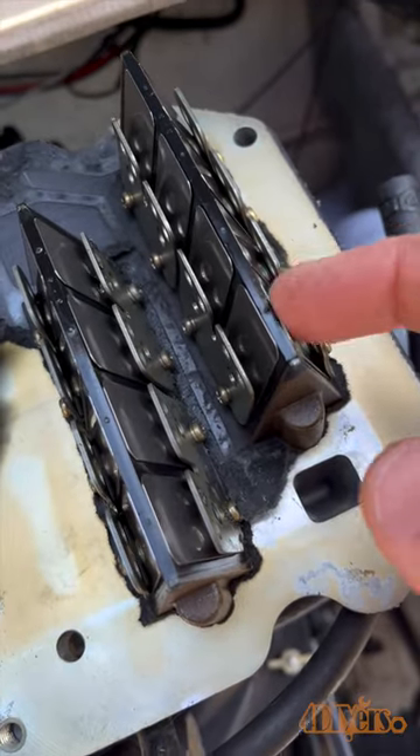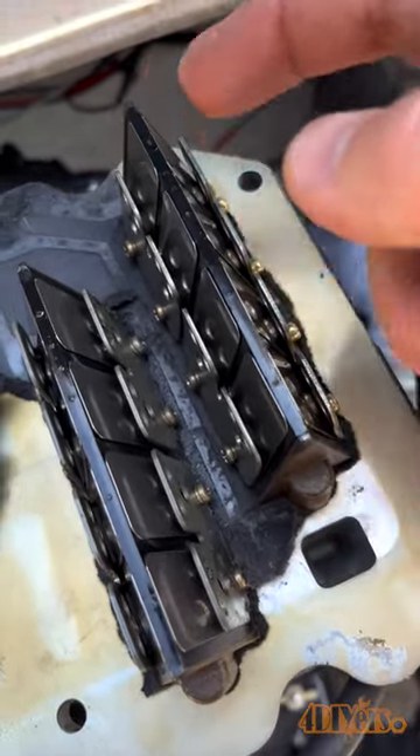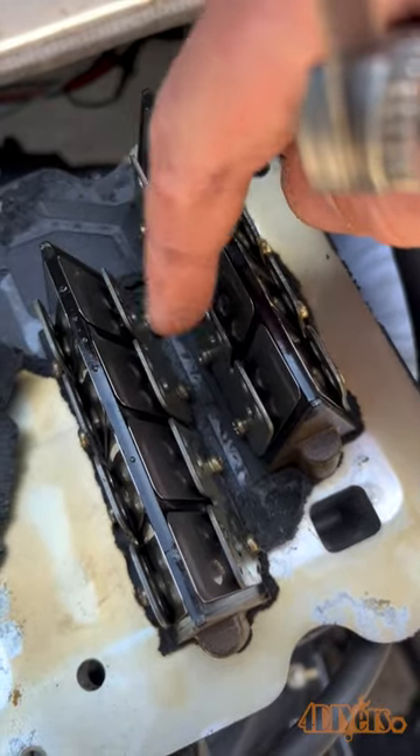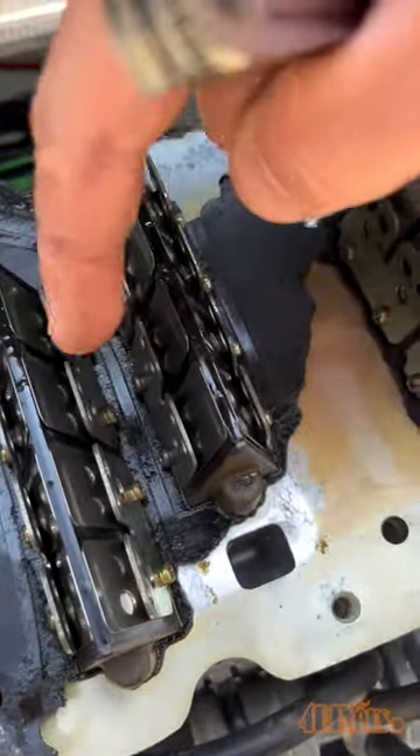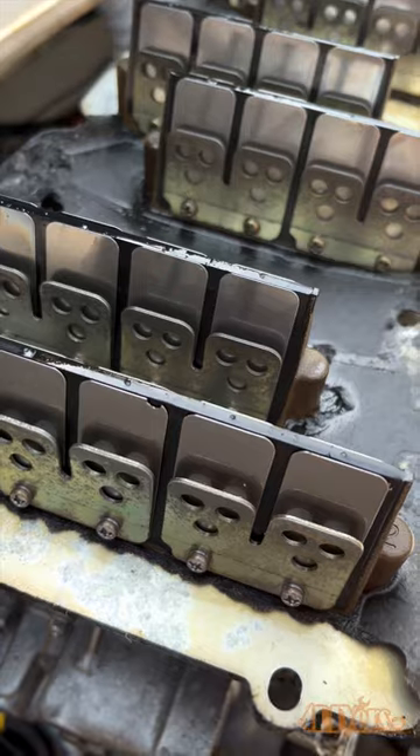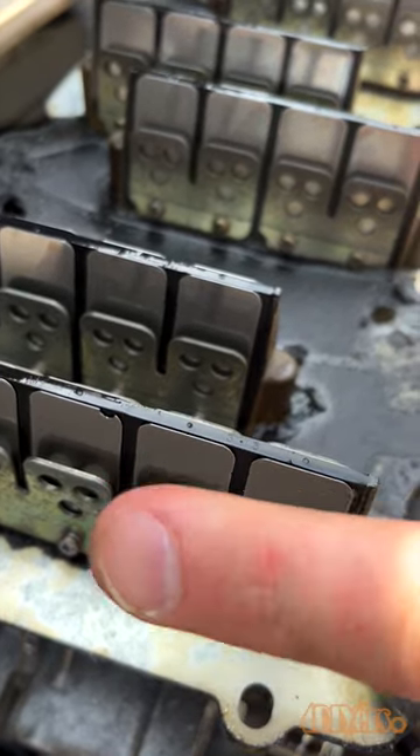First of all is a visual inspection. Here I'm looking for any chipping, cracking, or reeds not tight against the reed block. As you can see, some of these have spaces. This can be checked visually or by tapping on each of the reeds. If you do hear a smacking down sound, there is a space and it's leaking.